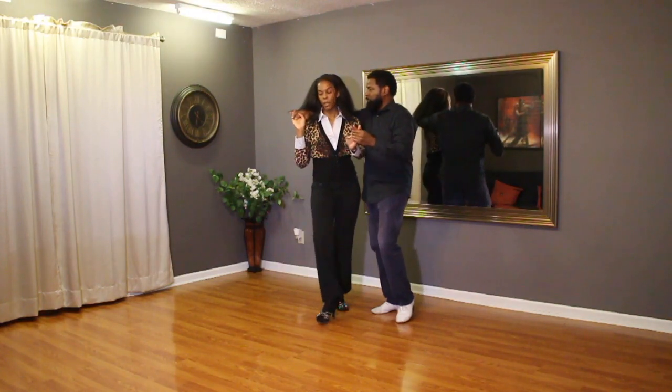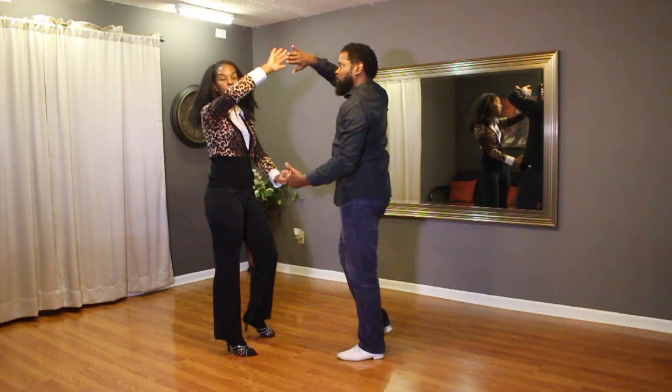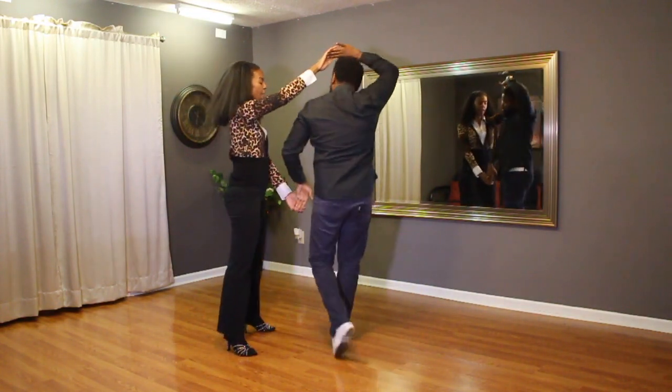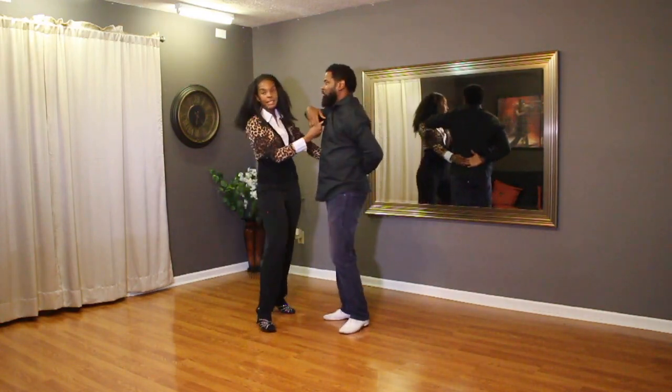Lift this left: one, two, throw the right three, catch on top four — a hammerlock for the leader — five, six, seven, tap eight.